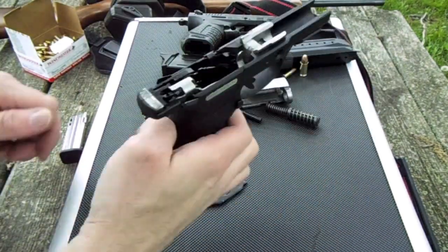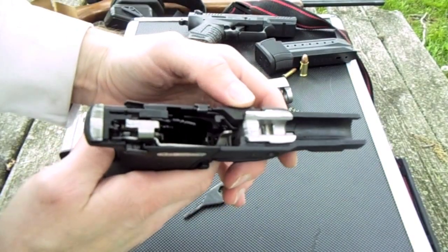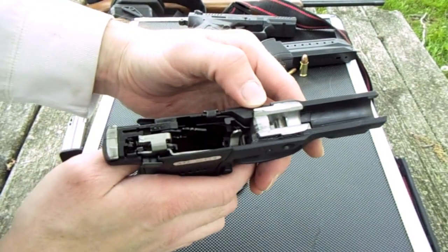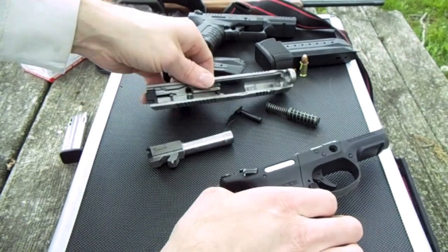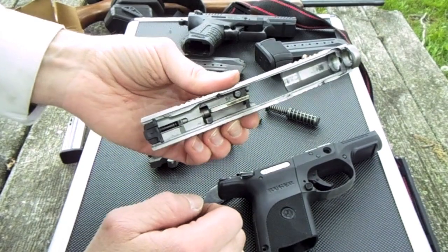That's pretty much it — the inside workings. Put about 100 rounds through it. It's pretty clean. I'll clean it up when I get home. Just a little bit of residue powder.